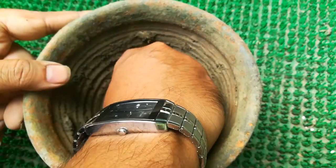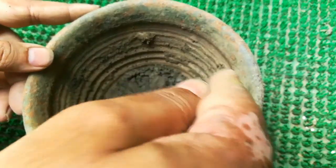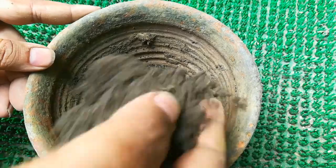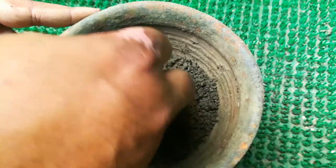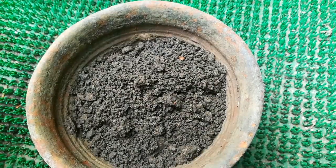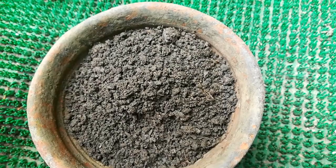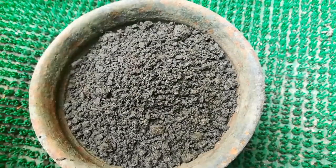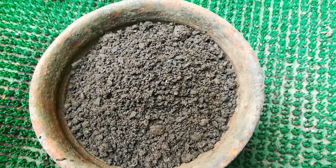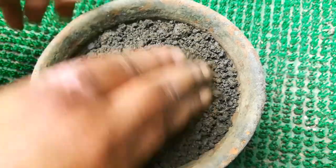Take a pot with a drainage hole at the bottom. Cover the hole with a small stone for better drainage and fill it with the potting mix. To make the potting mix, just take 60% garden soil and 40% vermicompost.